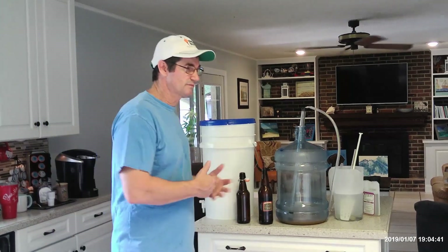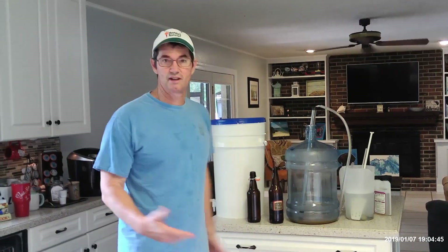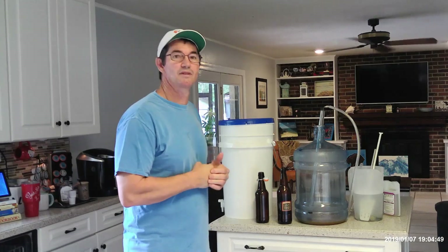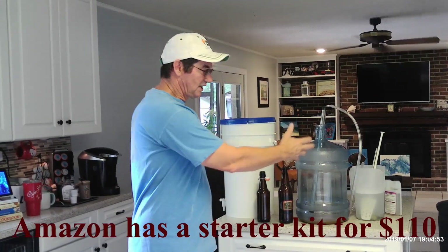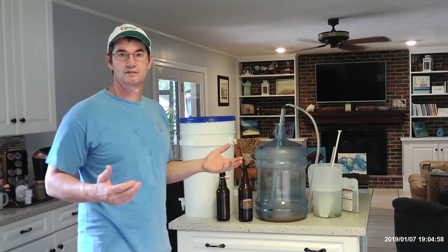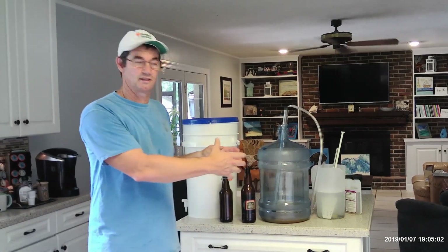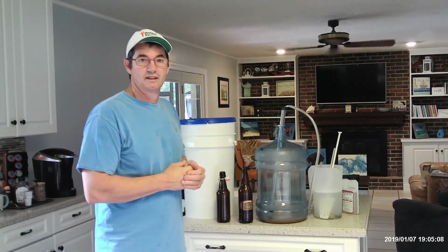It's more of a hobby — just something to do. Especially right now with the coronavirus going on, this is a good thing to get into. You can go on Amazon, get free delivery, and get a kit with everything you need to start brewing for less than 120 dollars. It comes with the first beer kit — all the ingredients you need to brew for the first time.